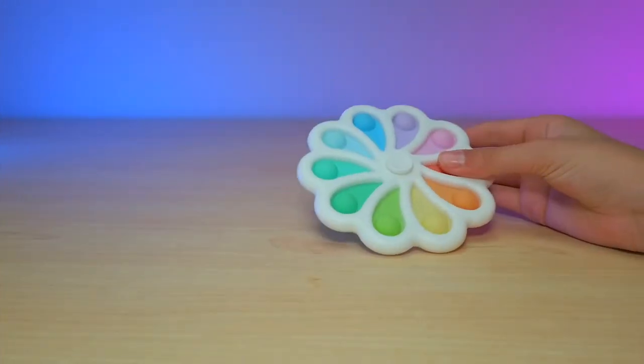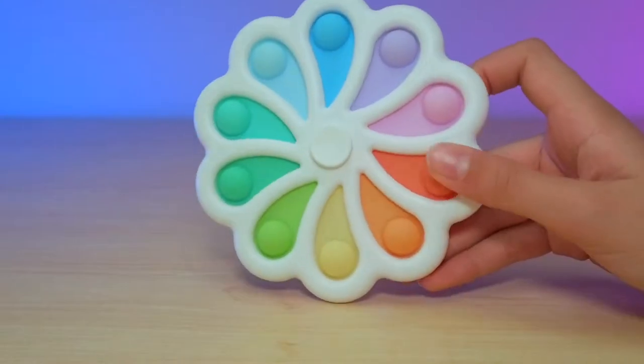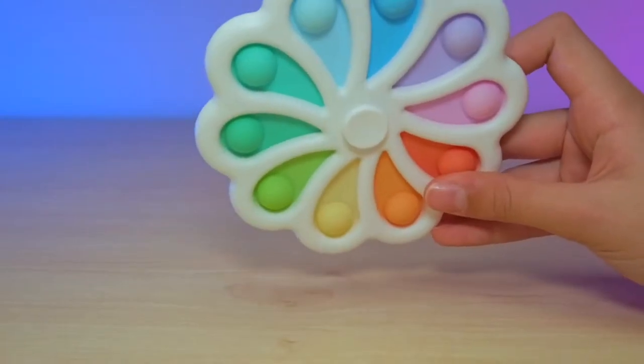So here's the Pauper Pinwheel and it looks super cool. I mean just looking at it, it looks crazy.